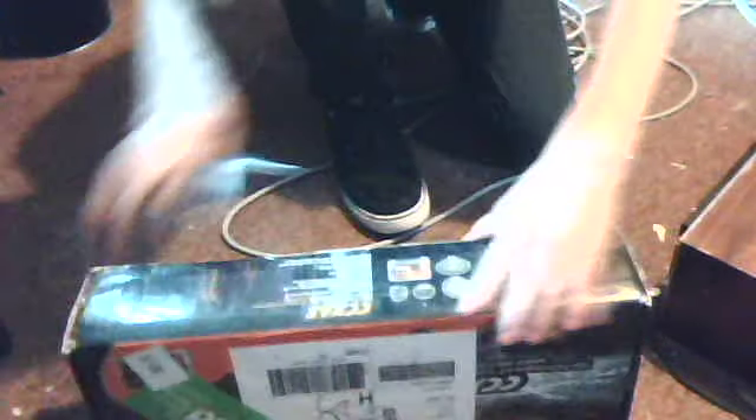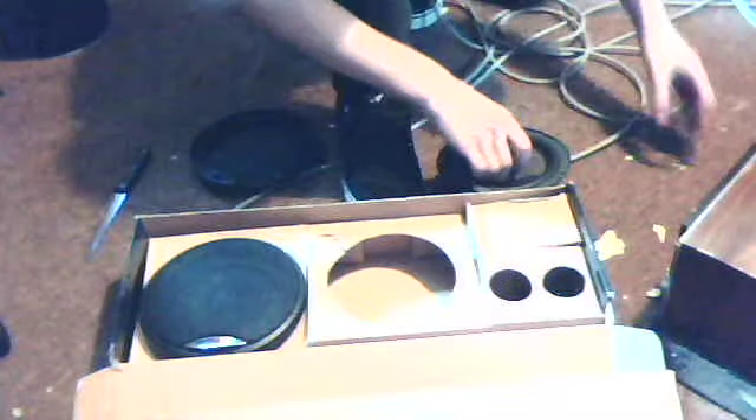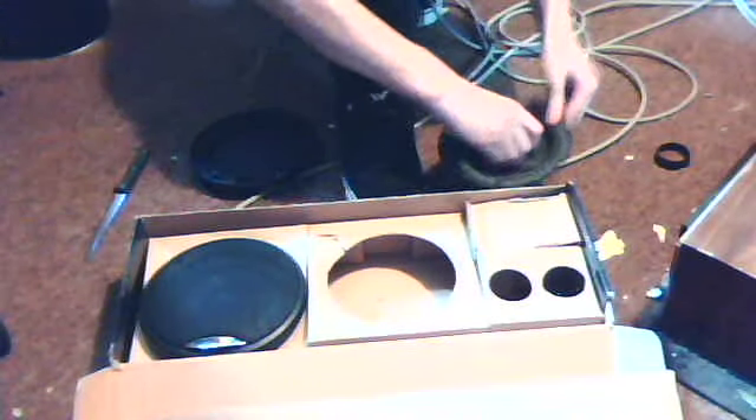Okay, let's see the Crescendos. Getting them open — this box is beat to hell. Crescendo Audio... let's open this up. It's not good — kind of beat up a little bit.